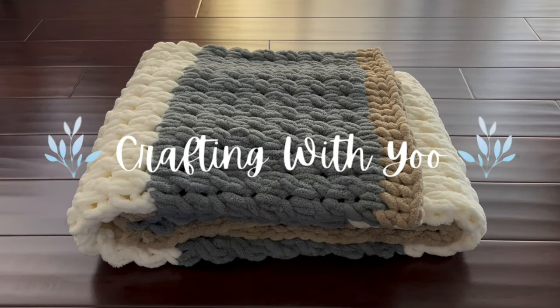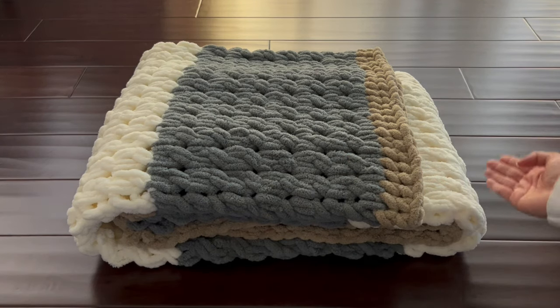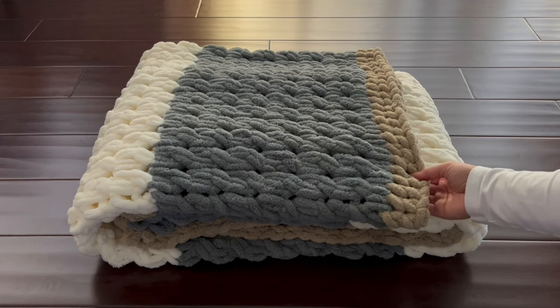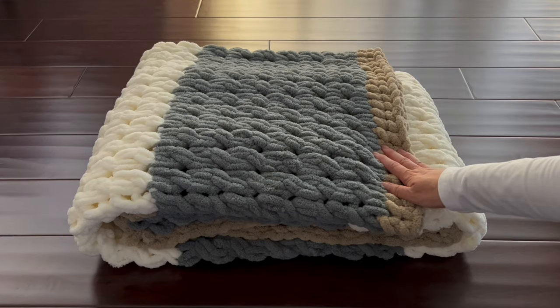Hello and welcome to Crafting With You. In today's video I'll be showing you how to make this loop yarn blanket. It's not only super easy but it produces amazing results. So if you'd like to make this blanket please follow along with me. Let's get started.